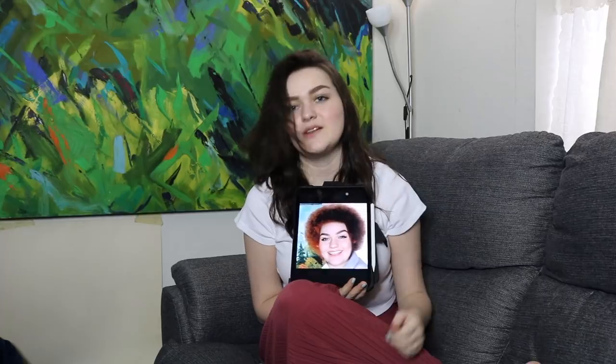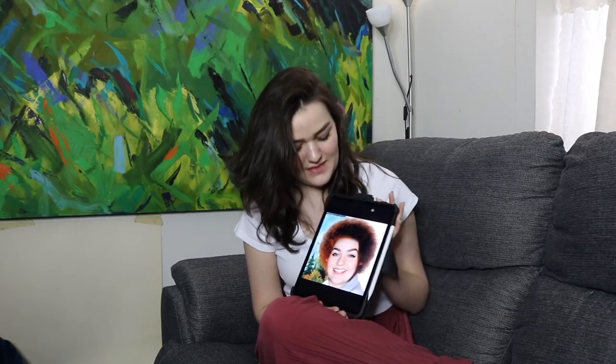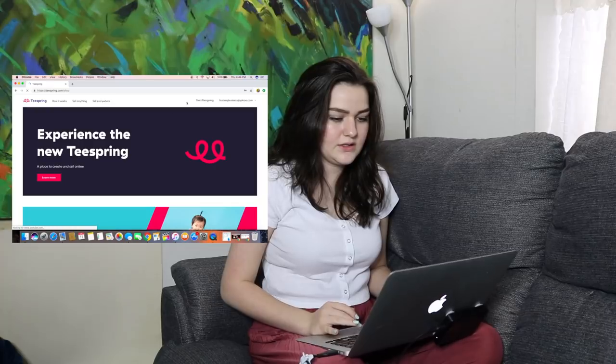I did this, which I don't know if you can see, but that's like a statement piece, and then I got bored so I did that. Quite an afro you have. I don't think I can use this for merch — I think I'd get sued. Now we design. I'm going to screen record my process on Teespring since I don't know what the heck I'm doing. Experience the new Teespring. Start designing.